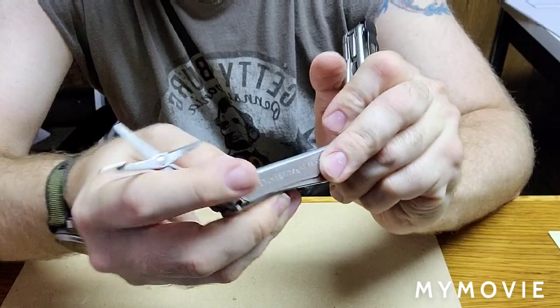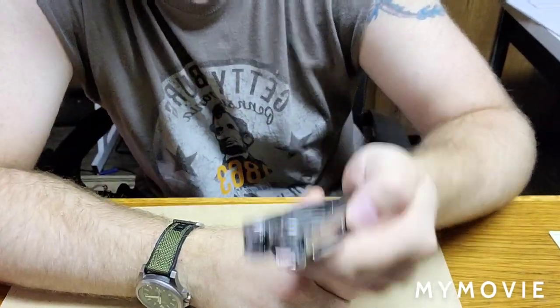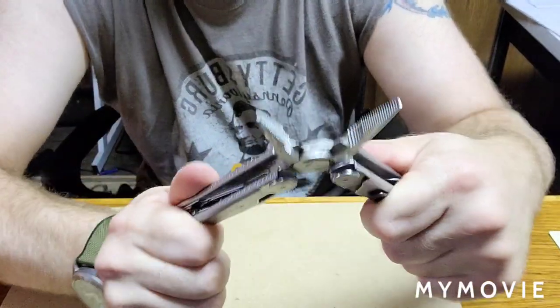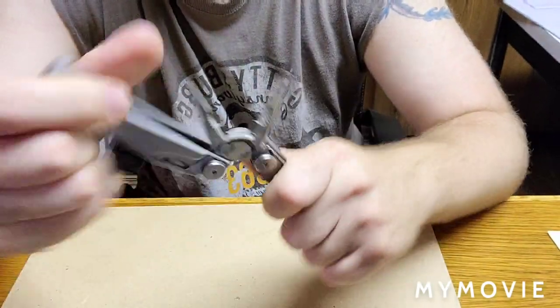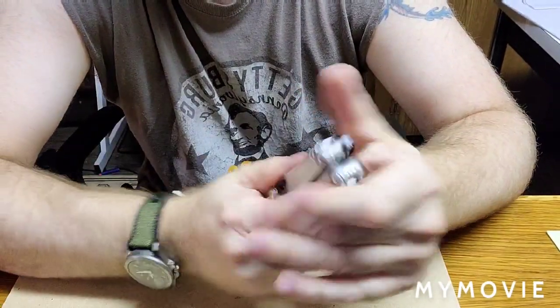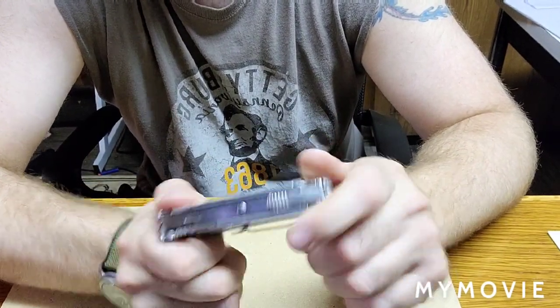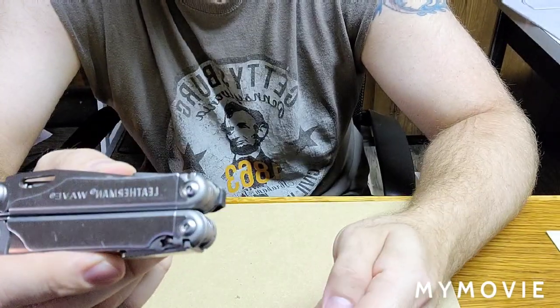So that's it for my review. It's very durable — I've dropped it, I've used it for all sorts of things, I've banged it up, and it's comfortable and has a lot of features. Now I'm going to go away for a second and come back and show you the extra thing I purchased for it.